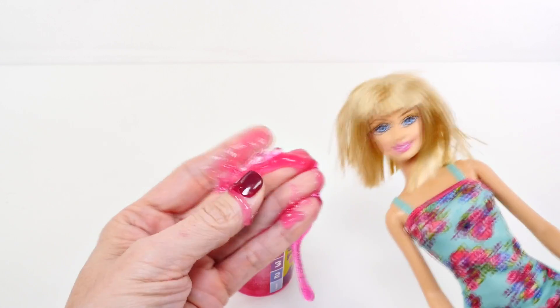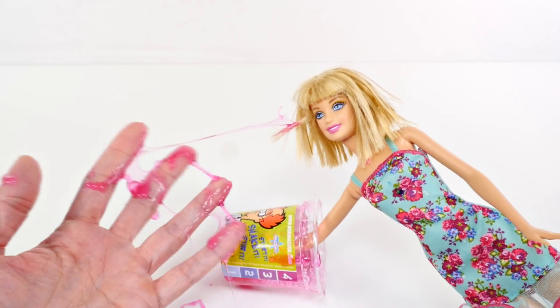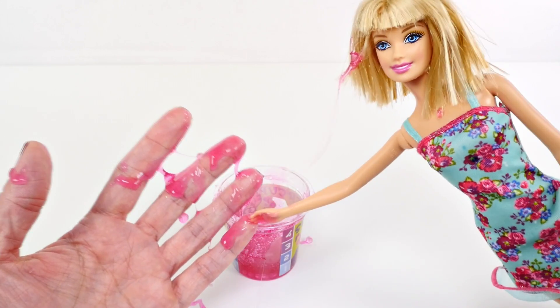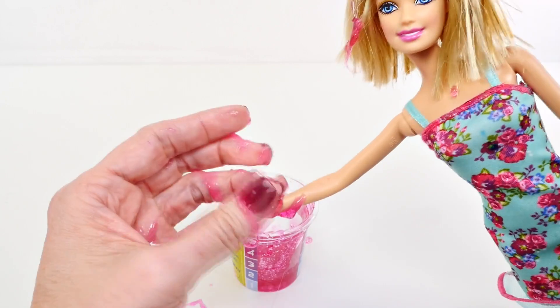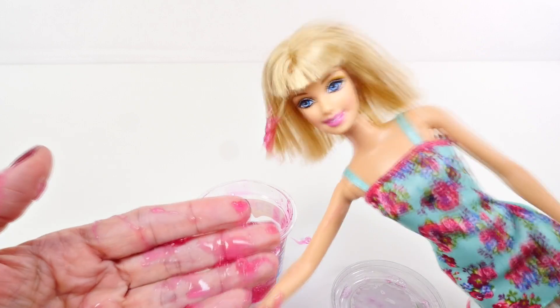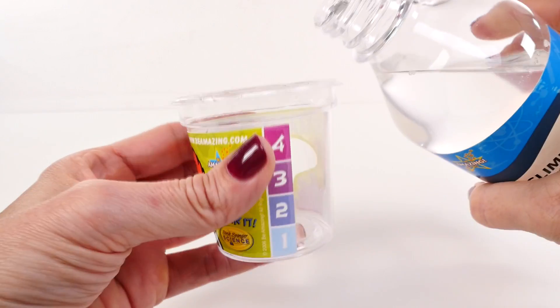Barbie asks if she can touch it and Amy Jo says of course. Barbie agrees it feels neat, then accidentally falls into Amy Jo's hand and gets slime on her face and arm. Barbie says it feels really good. Barbie ends up with some in her hair again, says she'd better go get washed up. She then trips and falls, embarrassed, and Amy Jo says let's hurry up and make one more while Barbie's taking a bath.